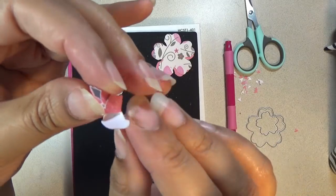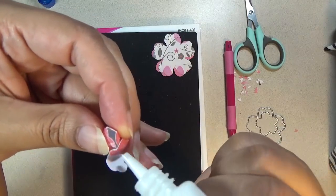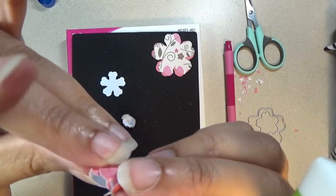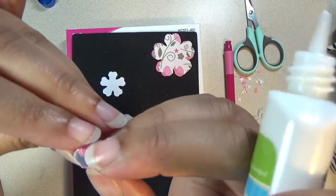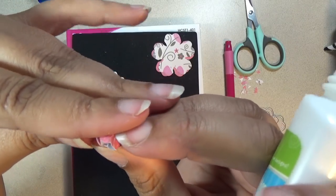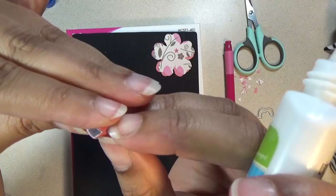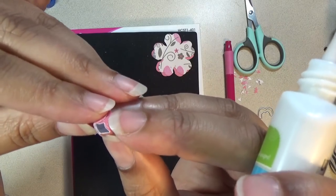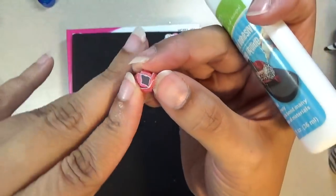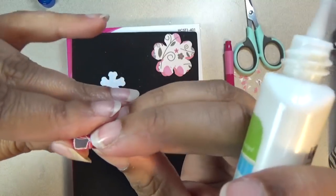Once that stays, you'll take this outer layer and fold it over to that layer — add some glue and hold everything together, and then that should stay. That'll hold really tight all the way around, and then you'll let that dry.